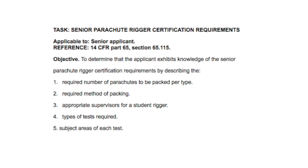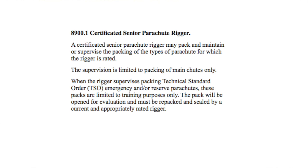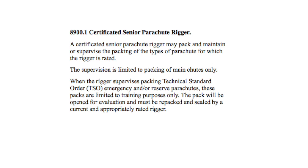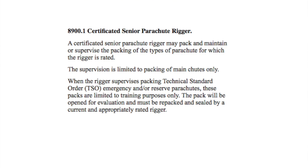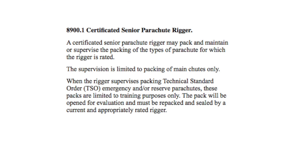The appropriate supervisors for a student rigger — this is going to get controversial, so let me tell you where I'm getting this text from. This is in an obscure FAA document called the 8900.1. That's what the inspectors use as their guidance when they're checking up on us. And it says a certificated senior parachute rigger may pack and maintain, or supervise the packing of the types of parachute for which the rigger is rated. The supervision is limited to packing of main chutes only.